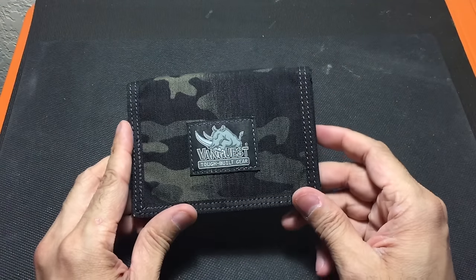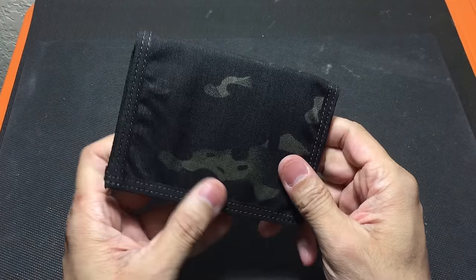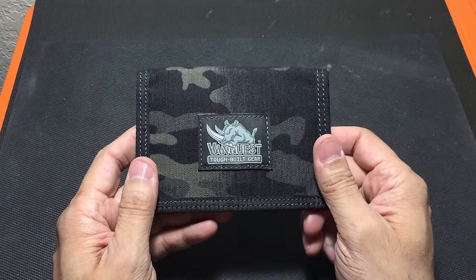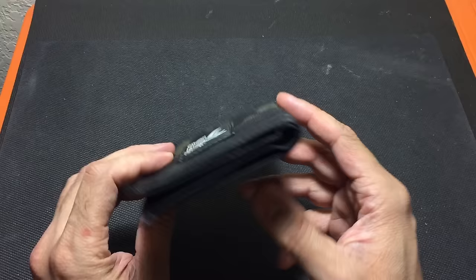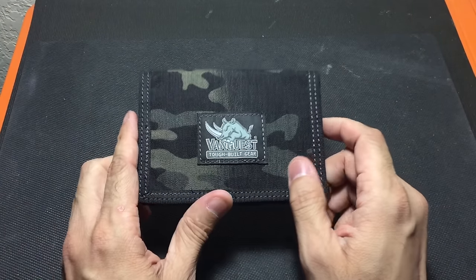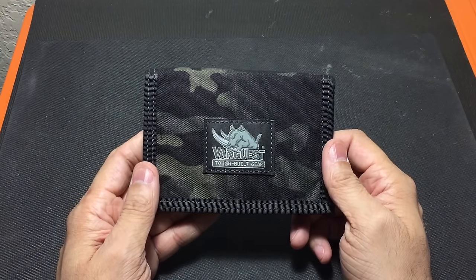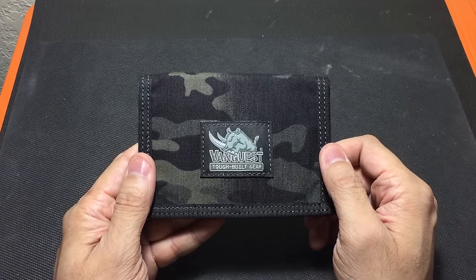Overall I think it's a great wallet — it definitely feels nice and rugged, nice and strong, and I've been carrying it for the past couple of months and it's held up to a lot of daily usage. It's a little bigger than what I'm used to but because it's so thin I don't feel it in my pocket. It does a great job carrying a lot of your gear, as the majority of Vanquist's gear does. So there it is — the Vanquist Cache in the Multicam Black edition. Let me know if you guys have any questions. Thanks.